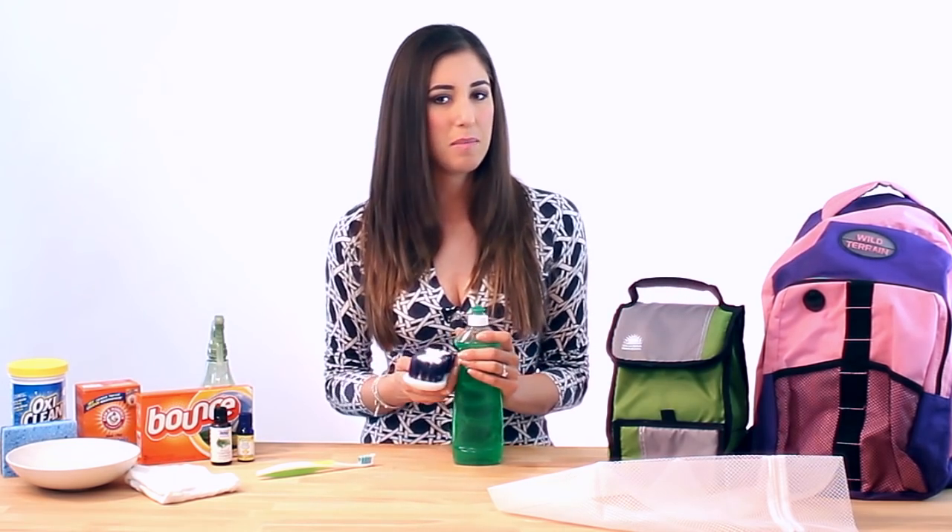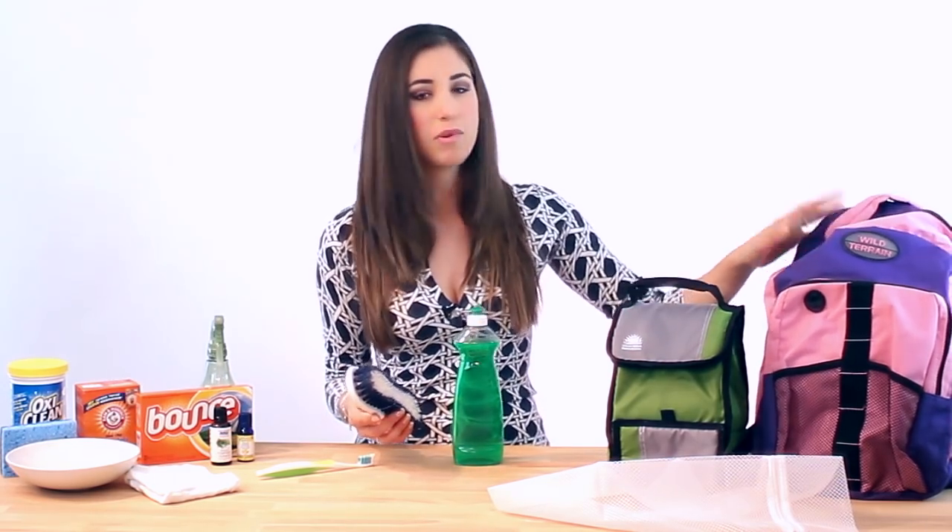If you can't machine wash your school bag, just use warm water and dish liquid or laundry detergent along with a good heavy-duty scrub brush. That will help get this very tough material clean and can also help get those stains out. You can do this in a basin, sink, or bathtub, because a kitchen sink probably won't be big enough for your school bag.